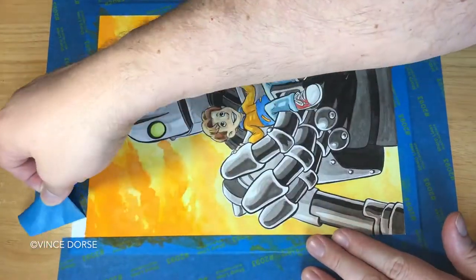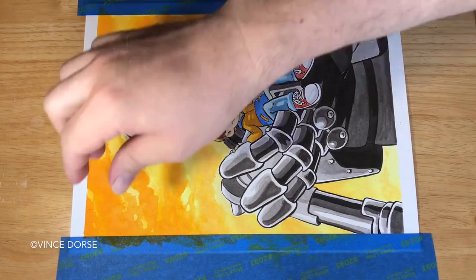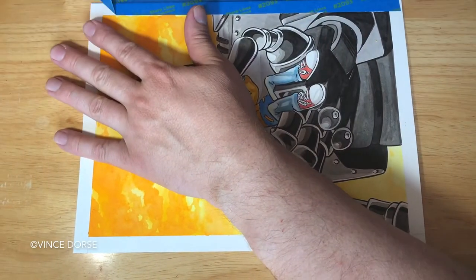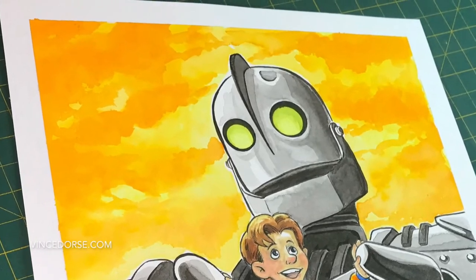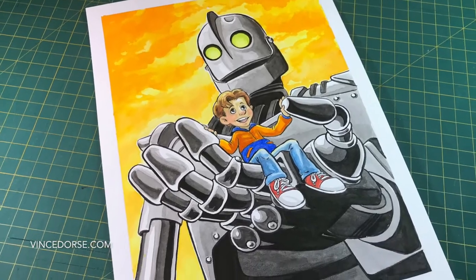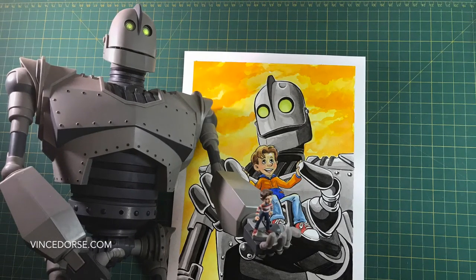I left this part in the video because it's very satisfying to watch the tape come up and see the clean edges beyond where the watercolor went. It may be neat but I get terrified every time because I'm afraid the paper's just going to rip. And there they are — Hogarth and the Iron Giant. A boy and his robot. In the sequel that plays in your head — the one that should never actually be made — do Hogarth and the Iron Giant meet up again? Of course they do. I love happy endings.